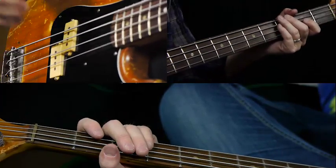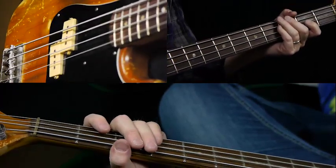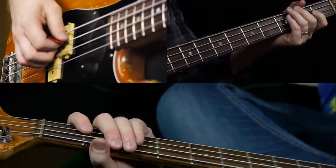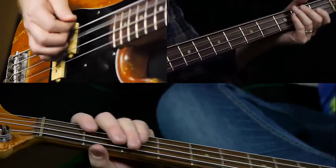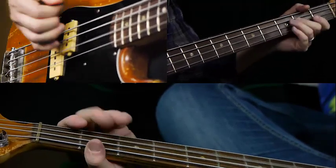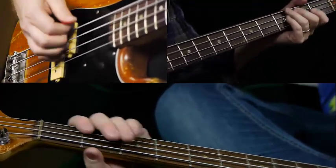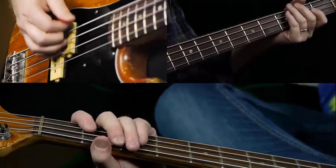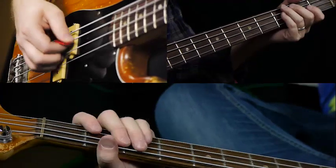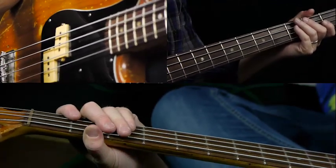Getting that offbeat on the 'uh of three' — like three-E-and-uh on the open A — is a key syncopating point in the riff. One, two, three. One, two, three-and-uh. One, two, three-and-uh. That's the feel of the part there; that's a critical rhythm. I'm trying to speed it up slowly, but hopefully you get the idea.